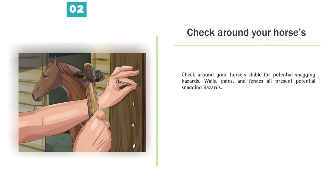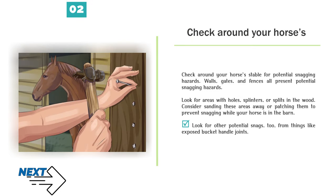Number 2 — Check around your horse's stable for potential snagging hazards. Walls, gates, and fences all present potential snagging hazards. Look for areas with holes, splinters, or splits in the wood. Consider sanding these areas away or patching them to prevent snagging while your horse is in the barn. Also look for other potential snags from things like exposed bucket handle joints.